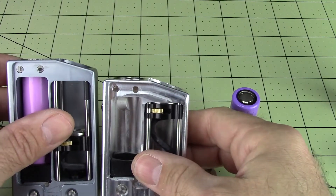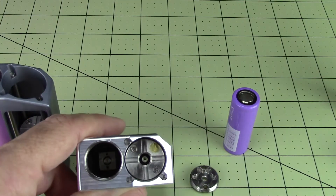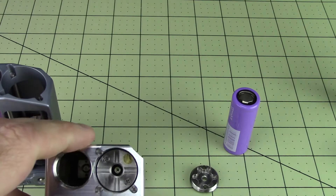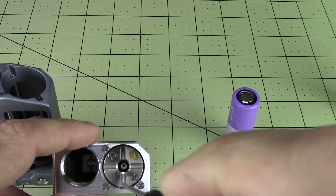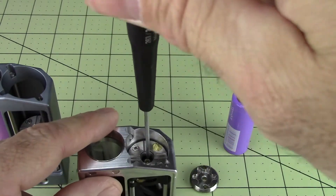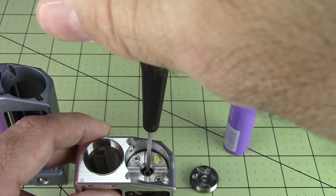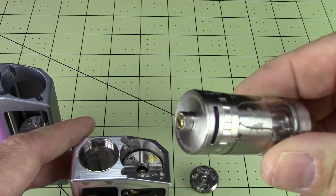It's a much taller mod — the regular Moonraker. We can see it has a travel height limiter there. While we have it in this view, you'll look down in there and notice the silver-plated adjustable 510 pin on there, which is adjustable with a 2-millimeter hex. One comes with the mod and all you do is turn it to raise and lower it to make contact with your tank 510 pin.